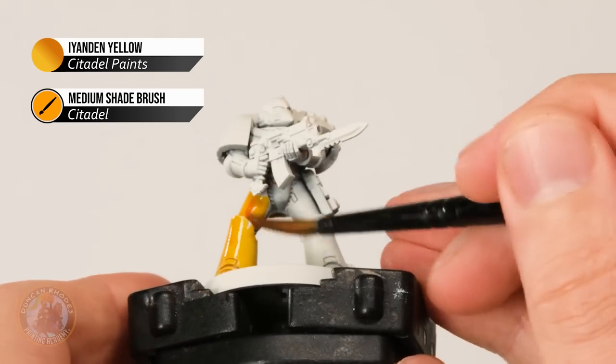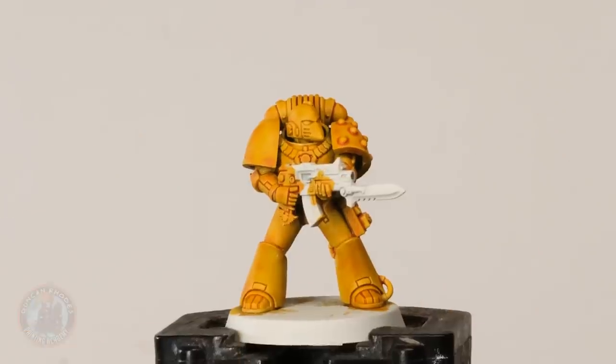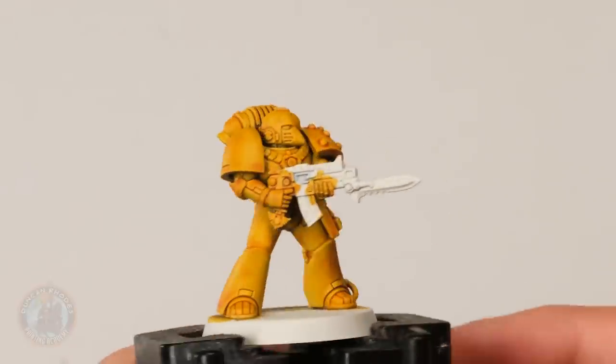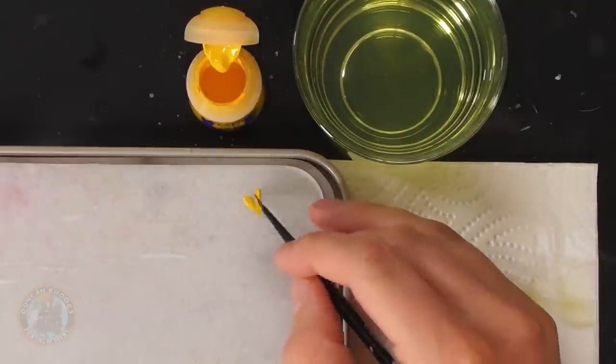The contrast paint is now completely dry and we've got that nice bright punchy yellow, but it's a little inconsistent — you can see some patches appearing on the leg. The next thing to do is neaten that up. The contrast paint has done its purpose as the base coat and wash in one go. Now we're going to layer over the top with Uriel Yellow using a medium layer brush from Citadel.